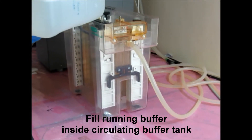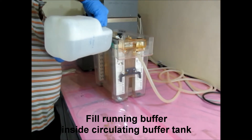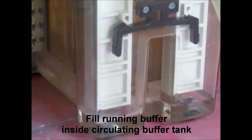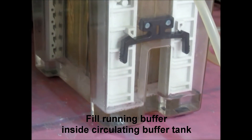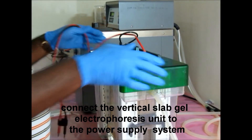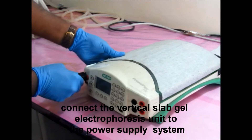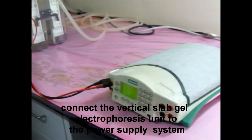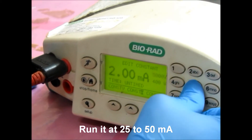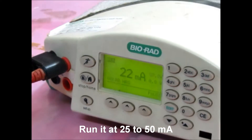After pouring the agarose sealing solution, place the gel cassette inside the circulating buffer tank. Fill running buffer inside the circulating buffer tank. Connect the vertical slab gel electrophoresis unit to the power supply system. After connecting, run it at 25 to 50 mA.